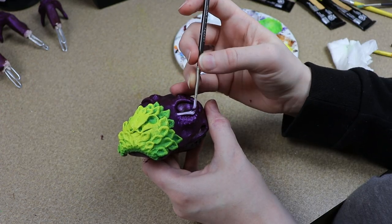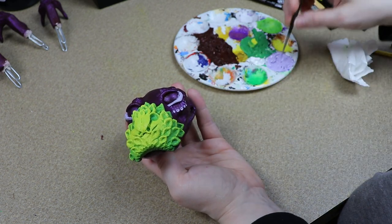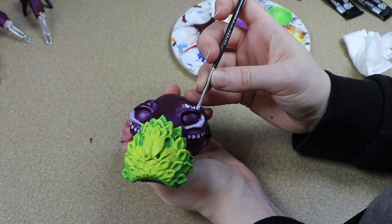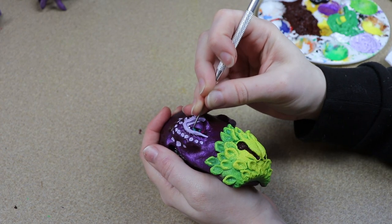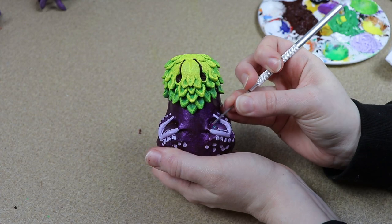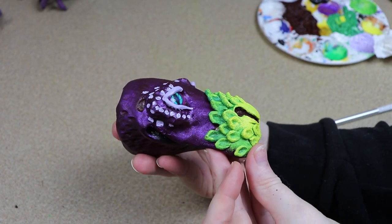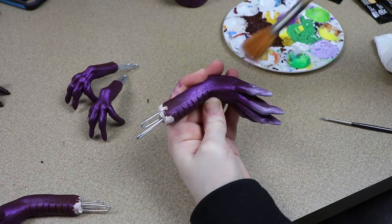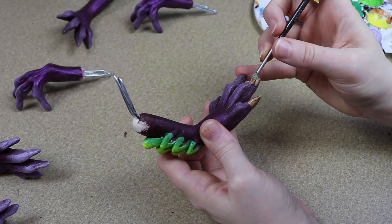I'm going to paint some colors around the eyes — more of a lavender color to make them stand out — and add a couple of dots to look like scales, adjusting everything until I like how it looks. For finishing up the feet, I'll add a little bit of lavender to the tips of the toes to make them look brighter. For the claws, I want to go with more of a bronze, almost coppery color, and I'll paint all of those to get them finished.